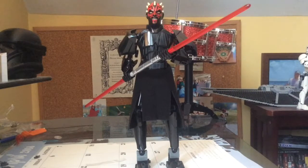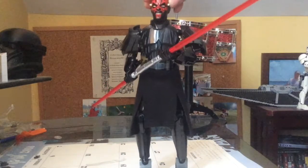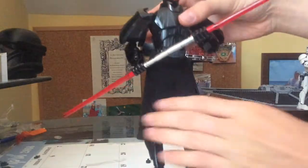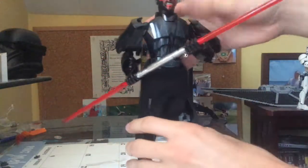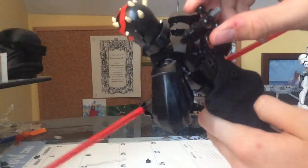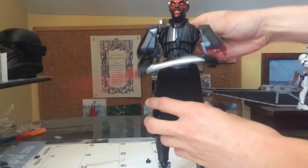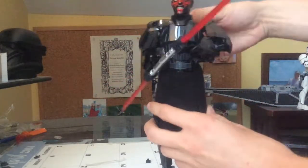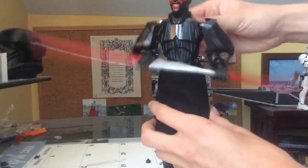All right guys, here we have the completed Lego Star Wars Darth Maul buildable action figure. As you can see, it's got a little articulation in the legs, and there's a little backside to him right here. If you twist it, he has all kinds of different bodies. He can move his arms, and he can do some pretty cool moves.